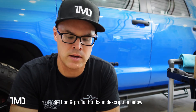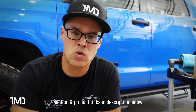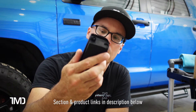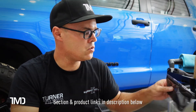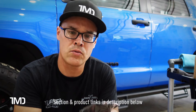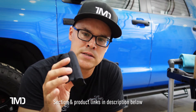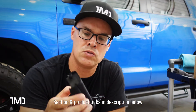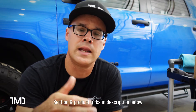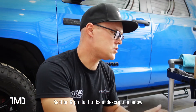They give you three applicator cloths total — one on the applicator and two extra. I've brought some extra of my own since this is my first time using this product. I usually do one or two panels per side of the cloth, then flip it to get double duty out of each cloth.